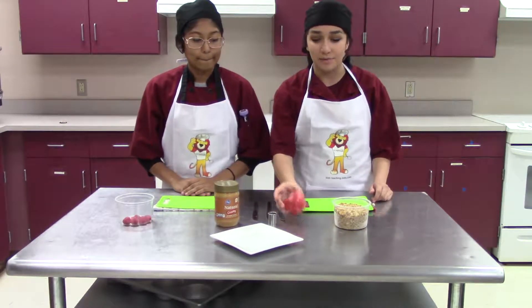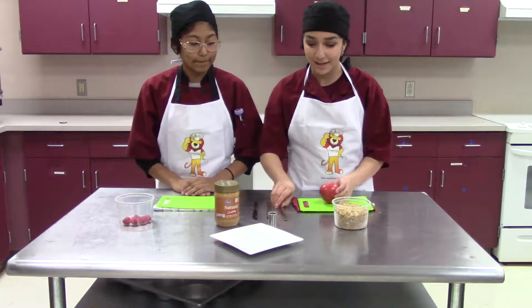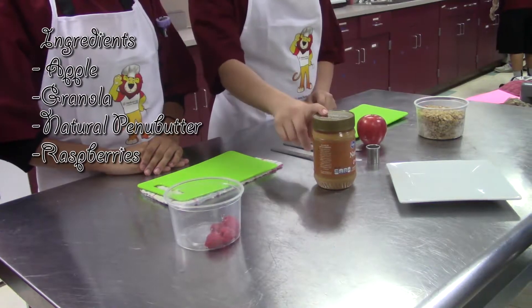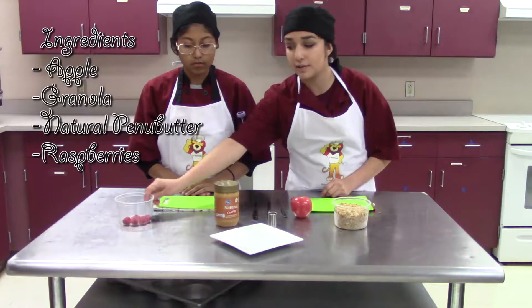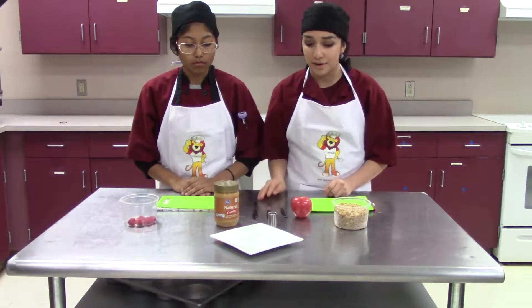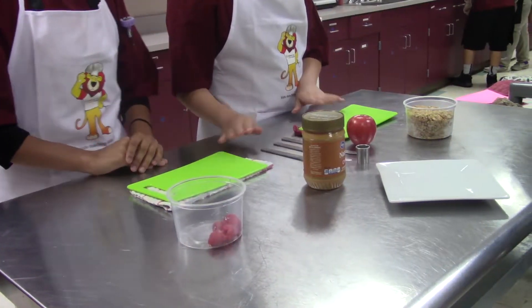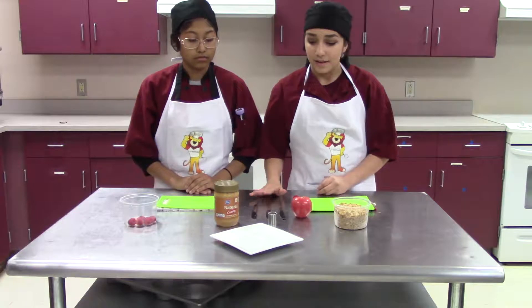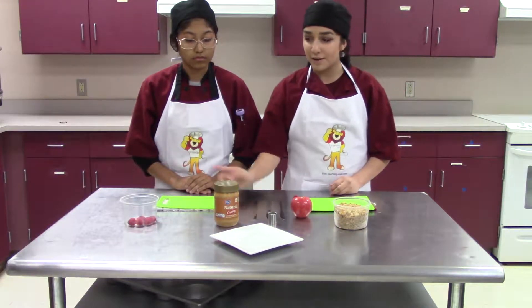First you have to make sure your apple is pre-washed. And we're going to use the apple, granola, natural peanut butter, and some raspberries. Make sure you have a plate to set them up on as well. And we're also going to be using our cutting boards and three butter knives — one for the apple, one for the peanut butter, and one for the raspberries.